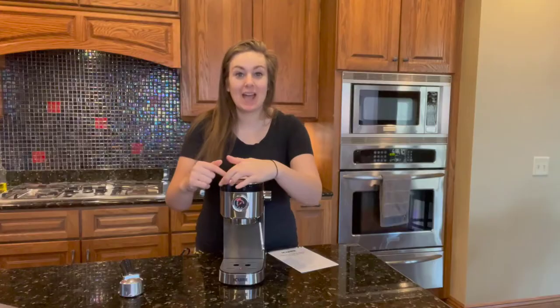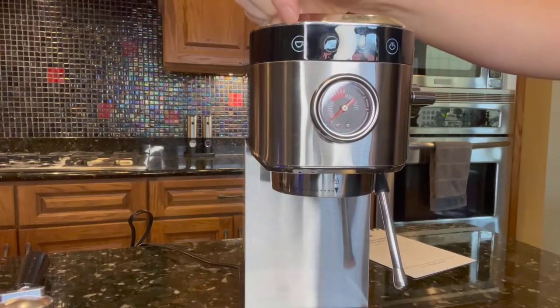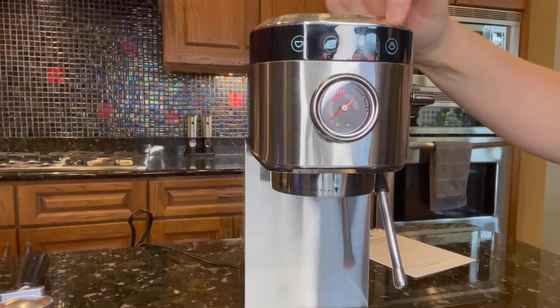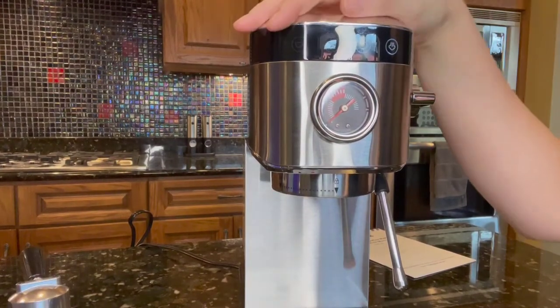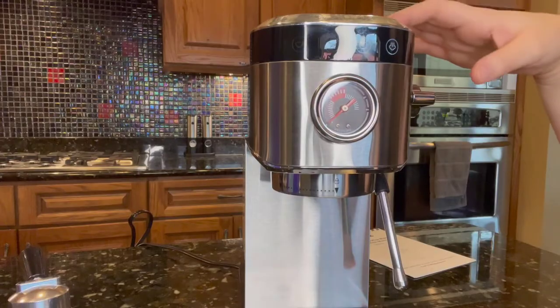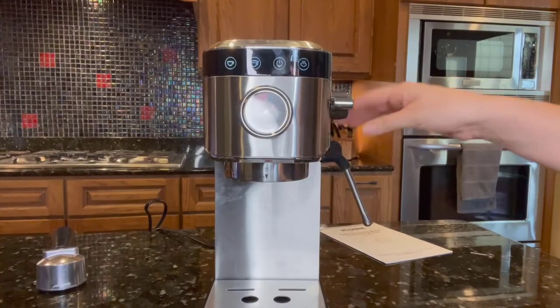This is a one-touch button design. The top right has touchscreen buttons — the center is your power button, and then you have options for a one cup, two cup, or steam setting. What's great is the smart technology: even if there is no water in the tank, it will not damage the operation of the machine.